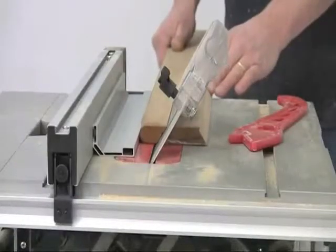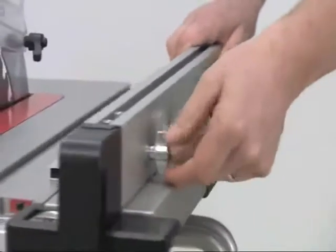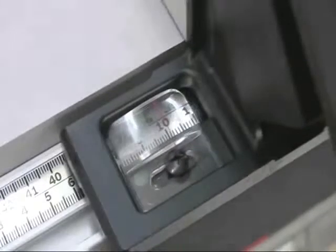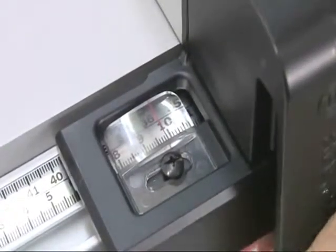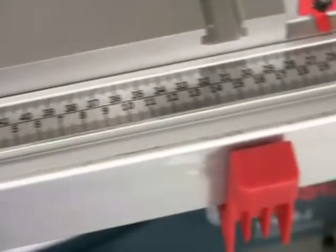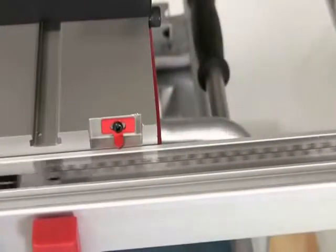For narrow ripping cuts or for bevel cuts, the supplementary spacer attaches to the rip fence with these three wing nuts. The magnifying cursor on the fence allows you to set the ripping width precisely, and the multiple scales work either to the left or to the right of the blade, and with the extension open or closed.